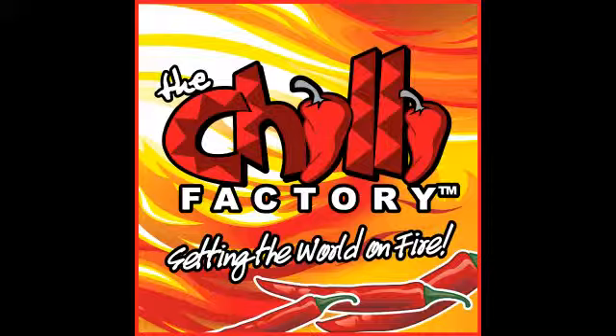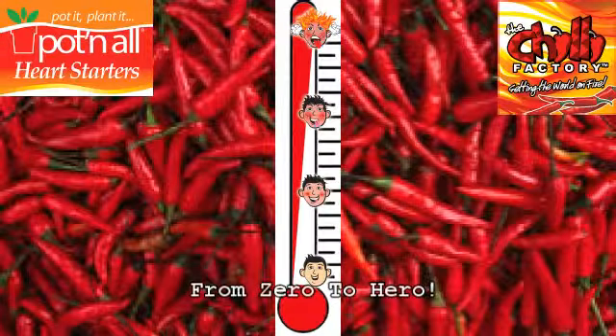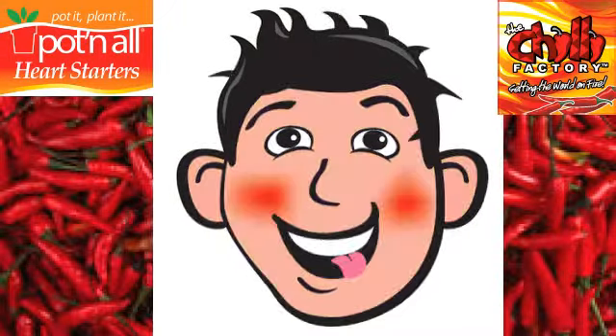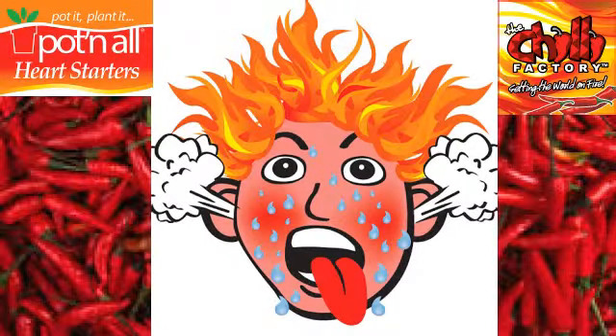Pot & All and the Chilli Factory have put together a great chili plant range known as Heart Starters. Available in 65mm Koya tubes, we take your heat levels from zero to hero. With a range of well over 30, we have a variety of flavour and heat rating to suit every taste. Let's check out the Heart Starters range.